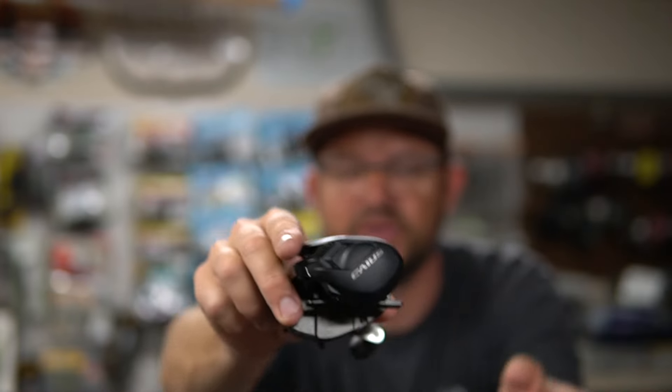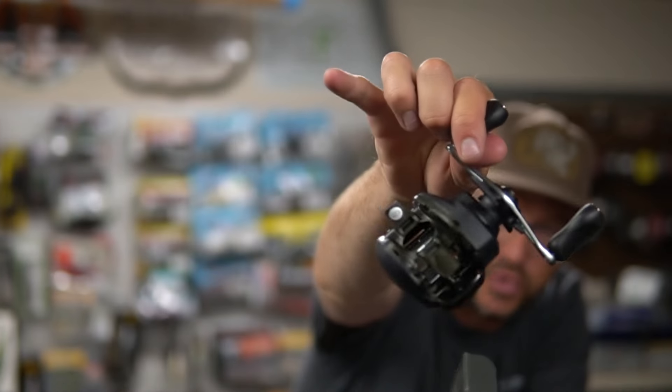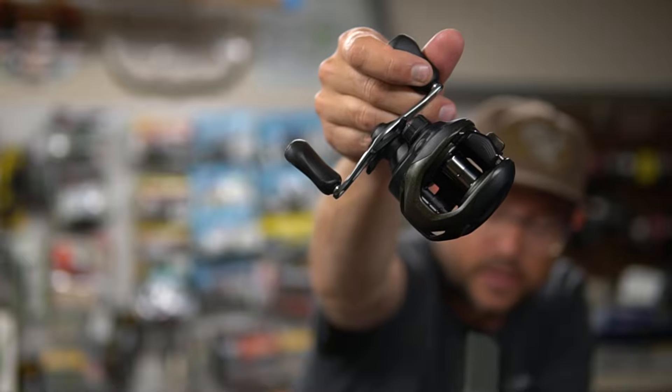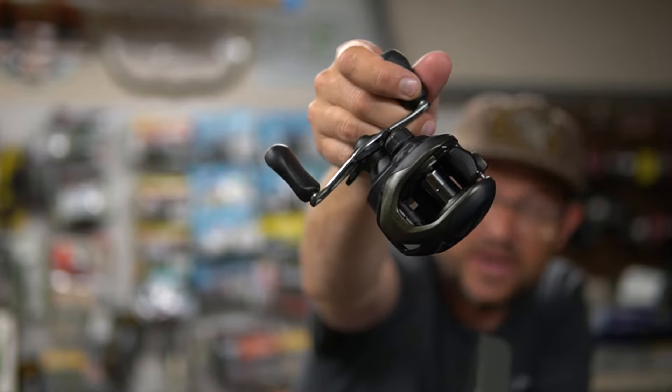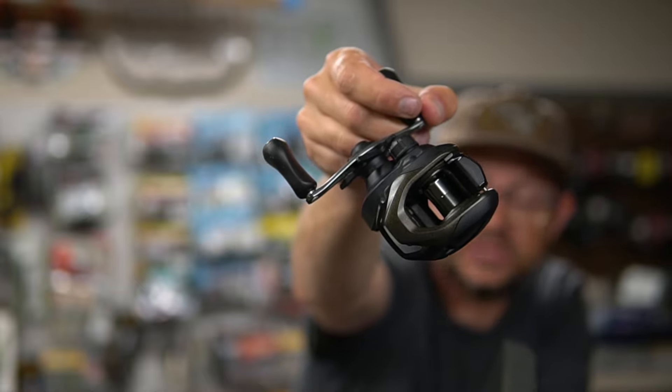Let's take a look. I'll read the box because I have no idea about this reel. I did do a little research and looked at Tackle Warehouse. There's a previous version of the Kaius — I just never fished it. This is a new version. Let's run through some of the specs: it's a 7.2:1 gear ratio, pretty good all-around. 6.5 ounces — pretty light. Three bearings plus a roller bearing, and 28 inches per handle turn, which is pretty sweet.